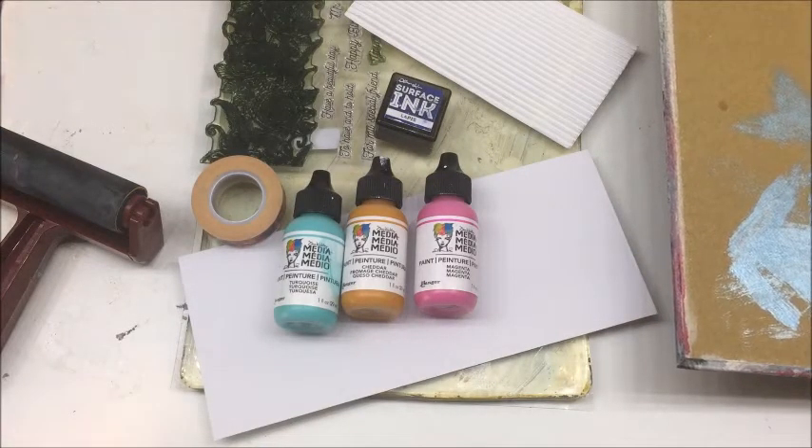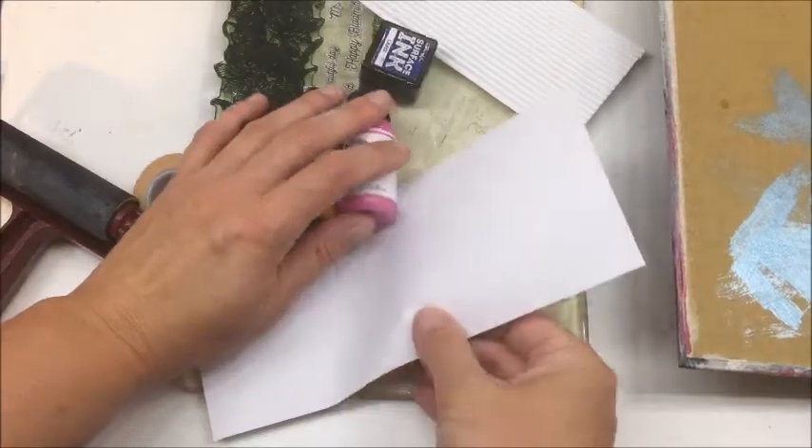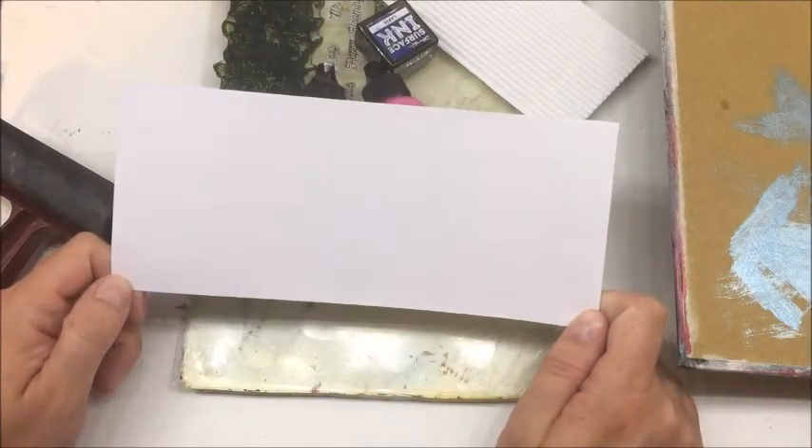Hello everybody, Betts Golden here. I have a swap that I'm participating in — an envelope swap where you create three envelopes with paint and stuff, and you swap with another individual and get three back. One of the sizes I have to use is this size, and one of the things we have to take into consideration is it has to be really mailable.